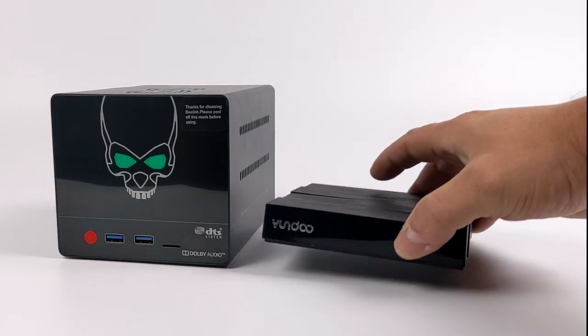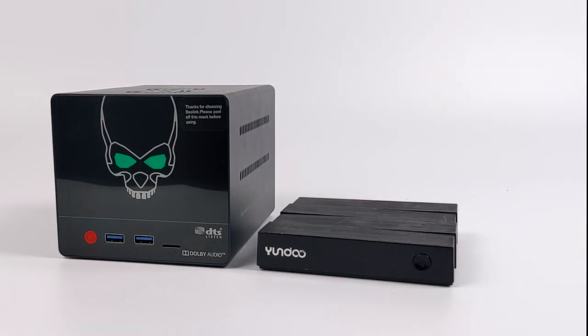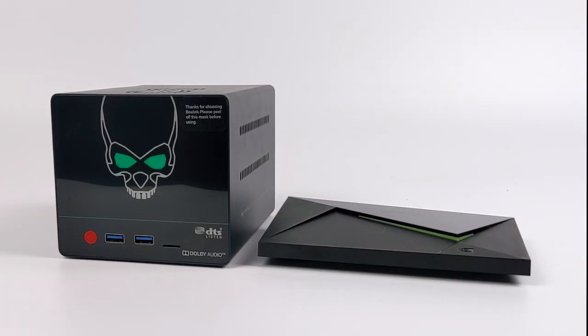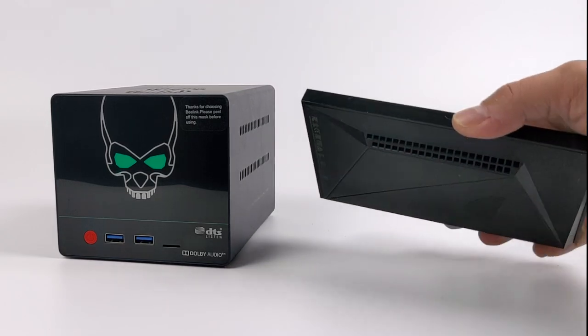Just to give you an idea of the size on this thing — this is a normal RK3399 Android box, and they're exactly the same size. We also have the 2019 NVIDIA Shield TV. So yeah, this B-Link unit is massive when you compare it to other Android devices, but with those other Android devices we don't have the ability to install internal hard drives.